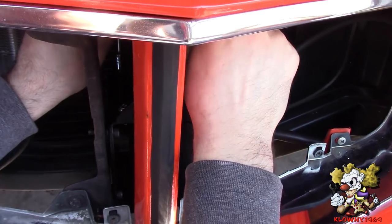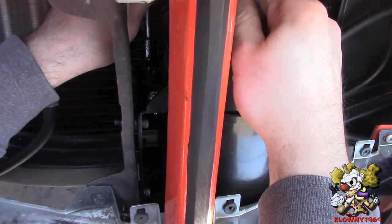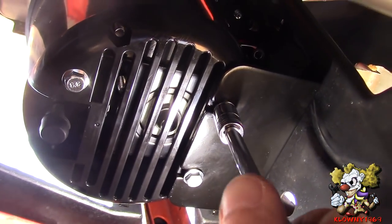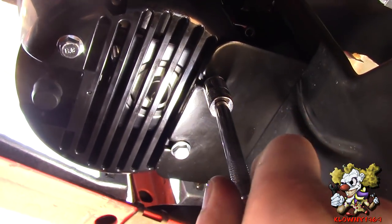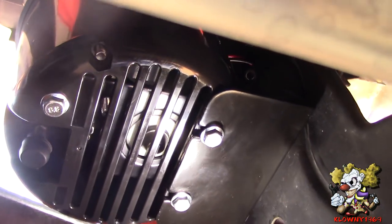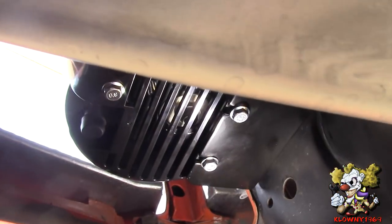Tightening down all four mounting bolts — you can see the slots where the bottom ones slid in. All bolts are tight and this thing is mounted.